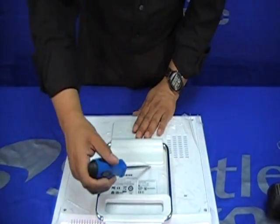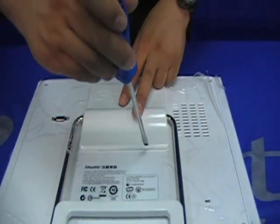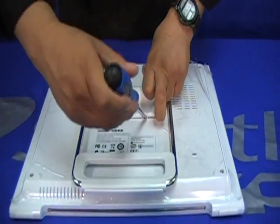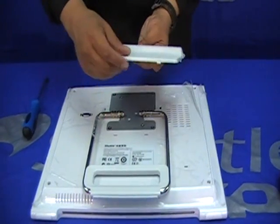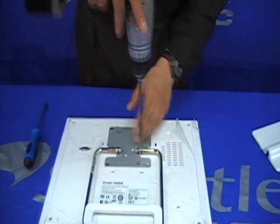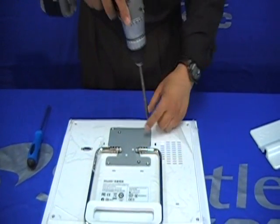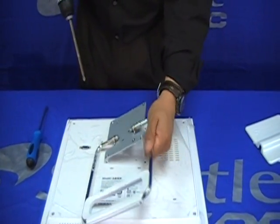You can pry it open — you may see a couple of slots there, you can use any of those to pry open this cover. Just be careful not to damage the little hooks on each side of the cover. Now we're going to remove these four screws and remove the hanger.